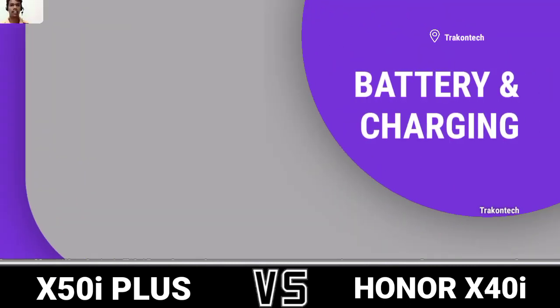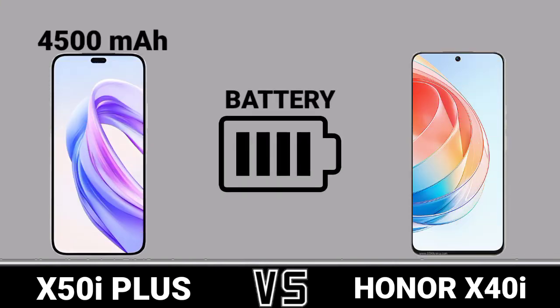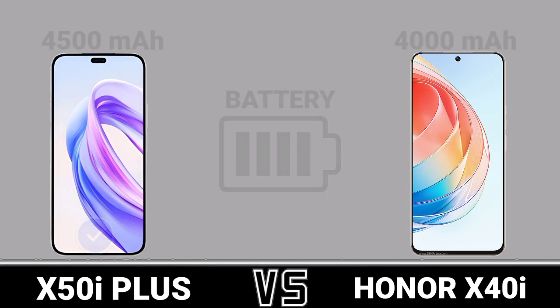Battery and Charging: Battery capacity, Charging speed.